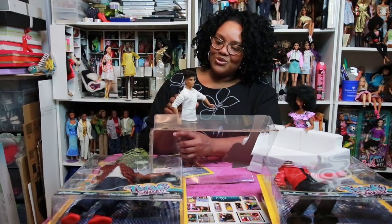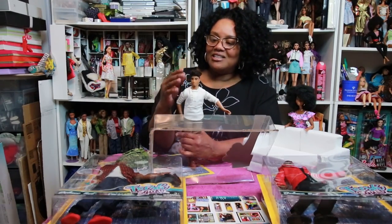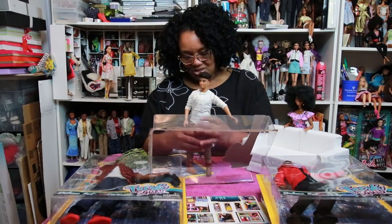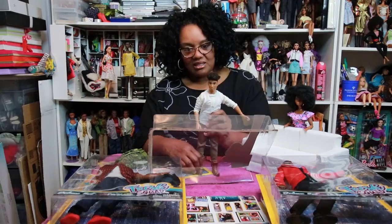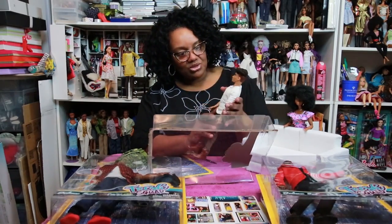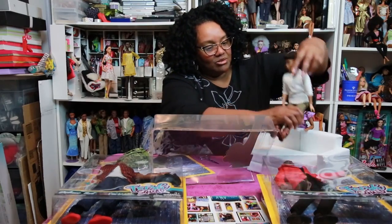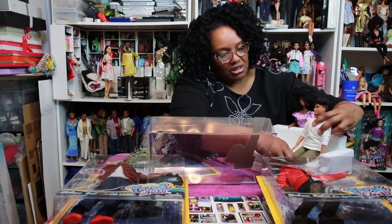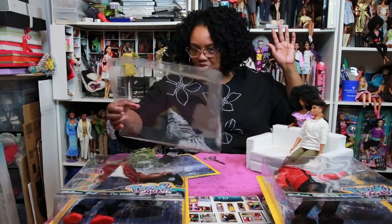He's so cute because he's got his little high-top fade and his hair is pretty. He's got a nice little curl pattern to it, so I look forward to gelling him up and styling him in the future. But first, let's get the rest of his brothers out of the box. We're going to let him take a little seat right here on the couch and wait for his brothers to be released.